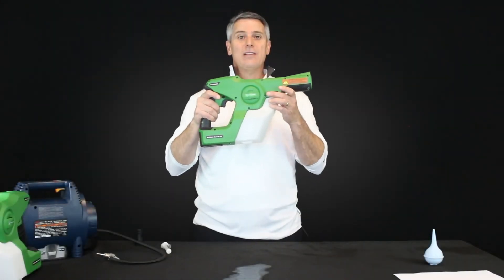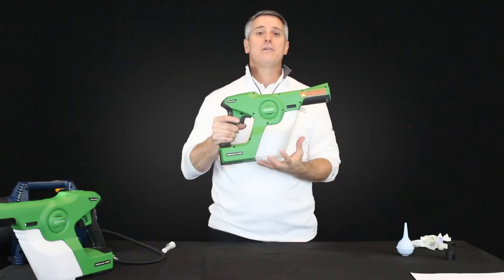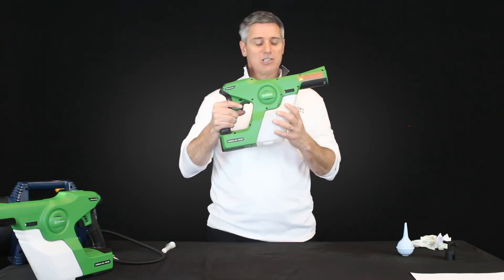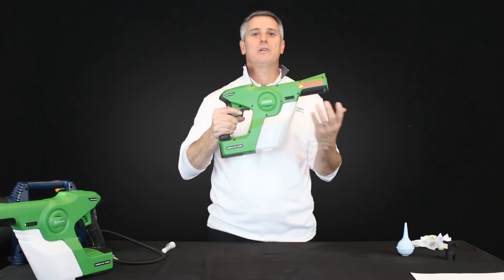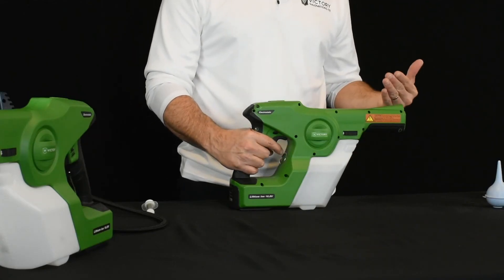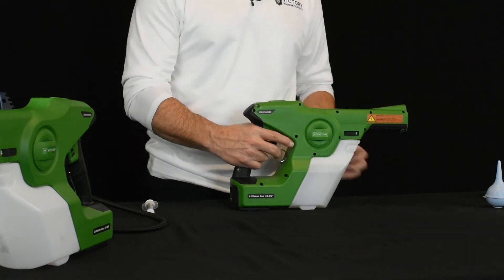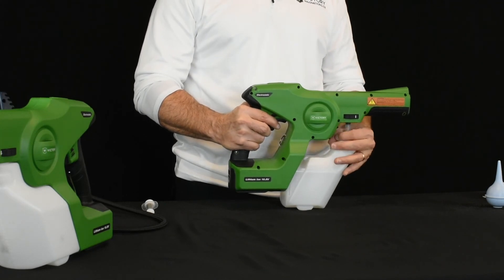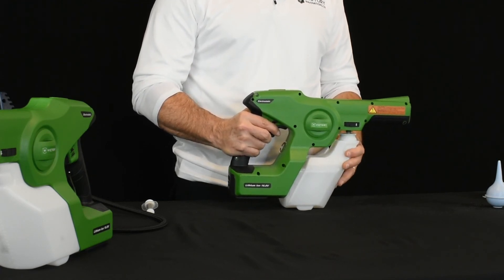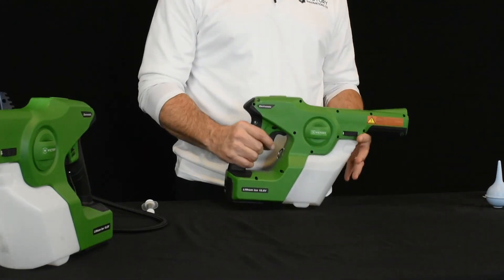Now, even after that second step, if your sprayer is still not spraying, there's one more thing to try. Every once in a while, we're seeing the unit form a vapor lock where the pump is continuing to pull but not allowing liquid to be drawn through. If that's happening, set your unit down on the table, pull the trigger, and let the unit run — you'll see it's not pushing any liquid through. While running the unit, release your tank lock and keep the trigger pulled the whole time. You should hear a little pop if a vapor lock was occurring right when you release the tank from the housing. By doing that, you're releasing that pressure. Keep your trigger pulled and you should start to see liquid come through the nozzle. If that happens, snap the tank back down, tighten it, and your sprayer should be good to go.